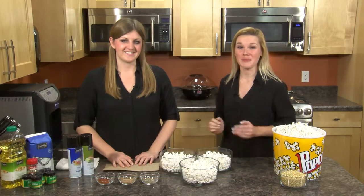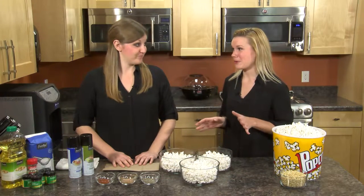Hi, I'm Lauren. This is Julie, and we're TUO Festival's Registered Dietitians. Today, we're joining you from our kitchen, talking about popcorn.